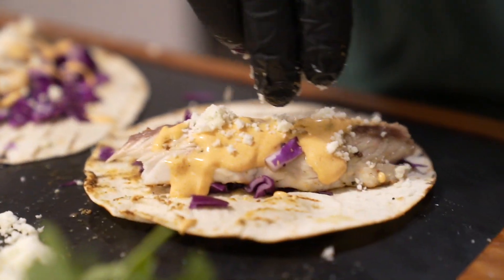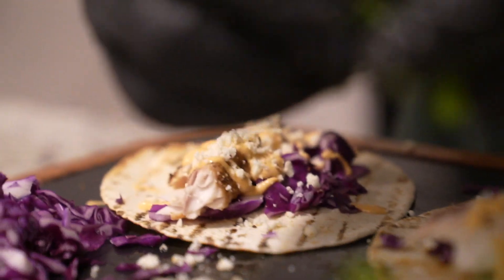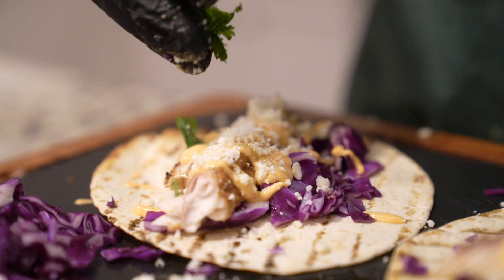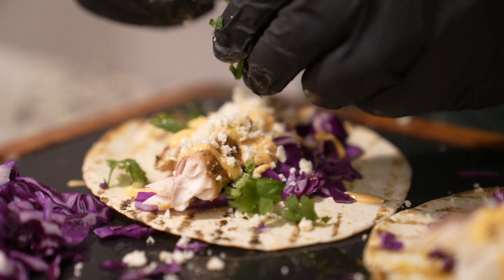It's kind of like a Mexican-style Parmesan, so it's a little bit saltier. And then I'm going to take a little bit of cilantro just for that extra little touch of herbaceousness — just going to sprinkle that on top. I love cilantro — if you don't like cilantro, just leave this part out.